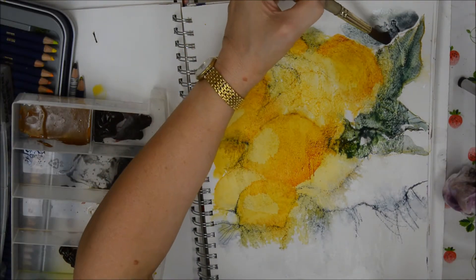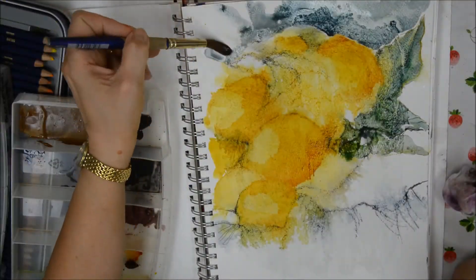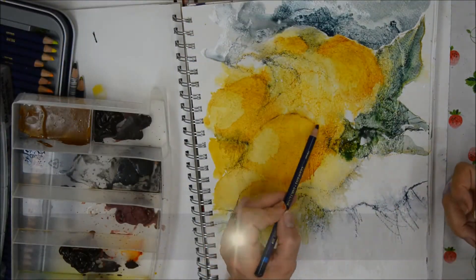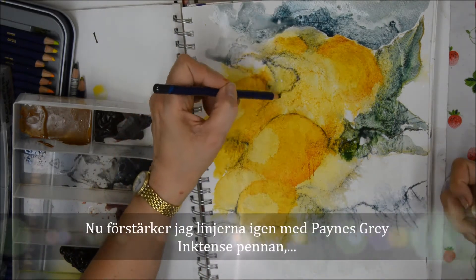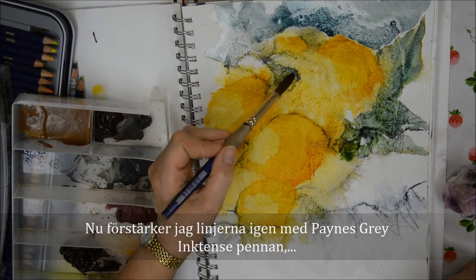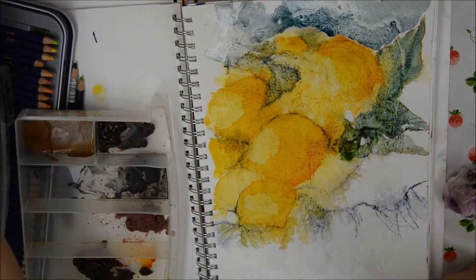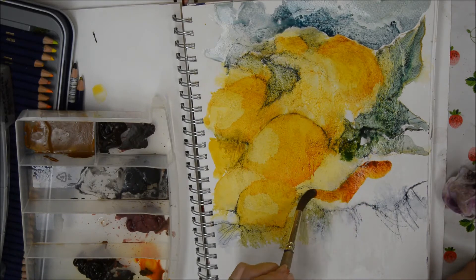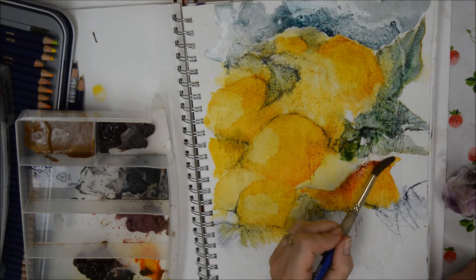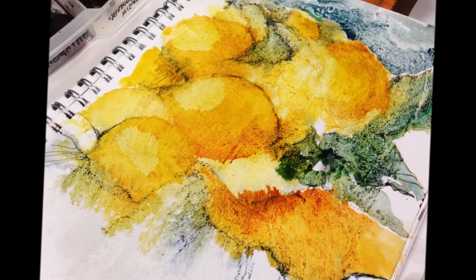That grounds it with Lunar Blue again. Later on you'll be able to see the details of what happens — how the turquoise forms in the Lunar Blue. Now I'm defining the lines a little bit more with a Payne's Grey inktense pencil, then adding a little Lunar Blue again to the leaves. And now I've mixed the Nicolazo Yellow with a little Permanent Brown to make a terracotta colour — you can see that in the close-up.